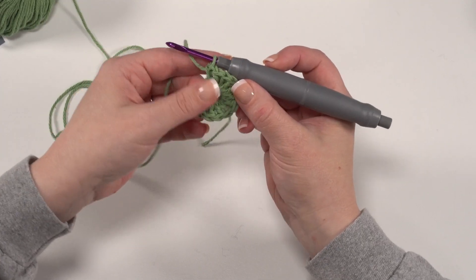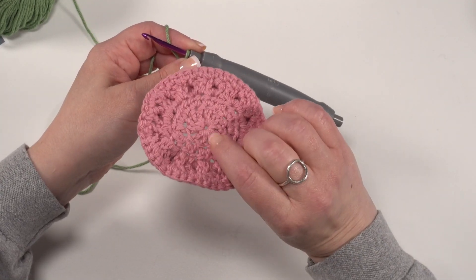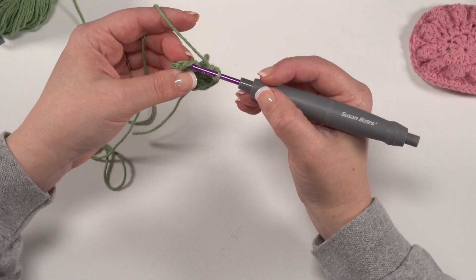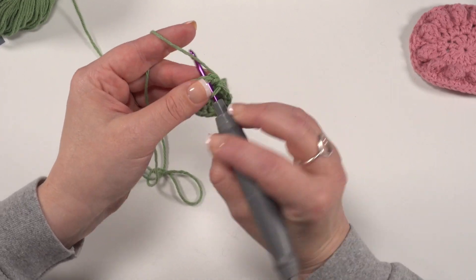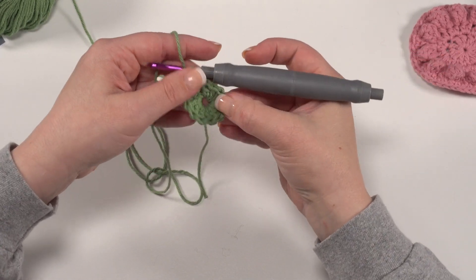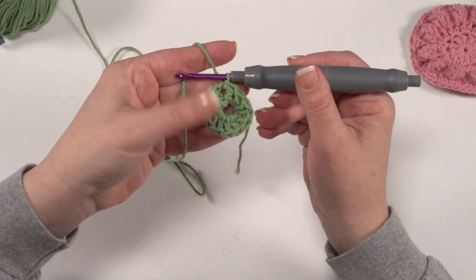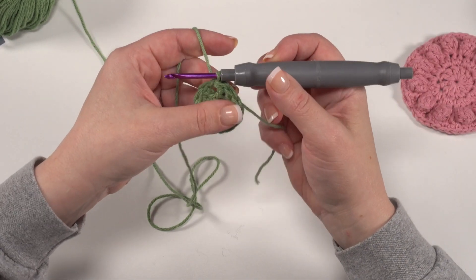I did the chain four method here and I just use that tail to cinch up that center as much as I wanted to when I wove in the ends. After that we're going to go ahead and slip stitch to the top of that chain four — or whatever double crochet substitute you used — making sure to work into the top of that chain or double crochet substitute. That is what it looks like basically at the end of round one: 12 double crochets all worked into a circle.